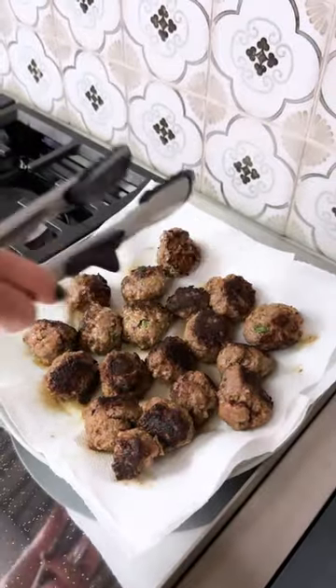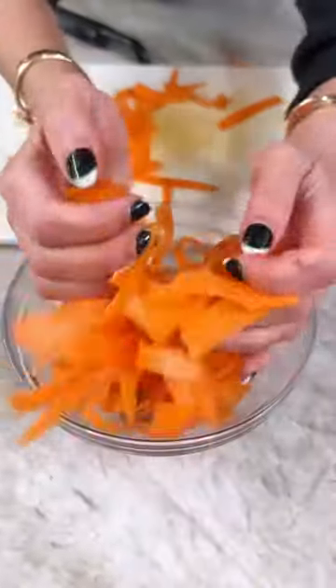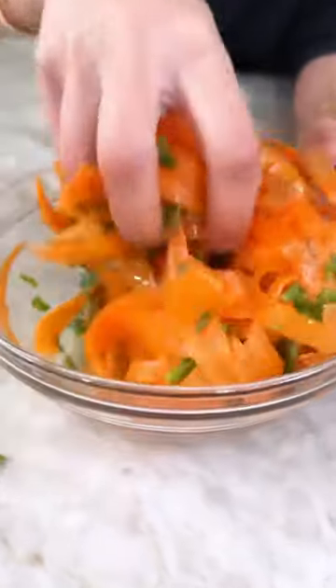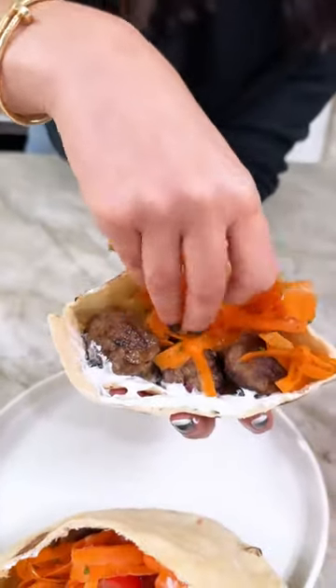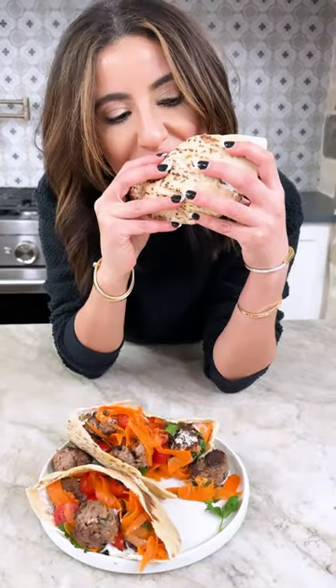Once you get these meatballs in your skillet with a little bit of extra virgin olive oil, it takes very little time to form the perfect crust on the outside while remaining nice and juicy. We make a beautiful citrusy shaved carrot salad, stuff everything in a pita, and I love to add some tzatziki sauce to cool things off. Find the recipe on TheMediterraneanDish.com — to your joy and your health.